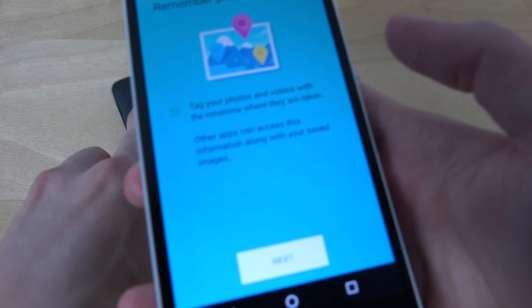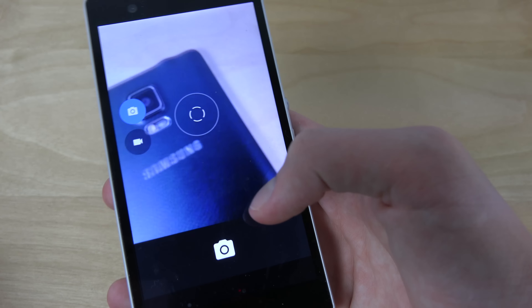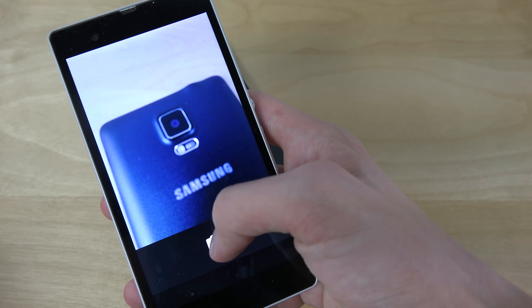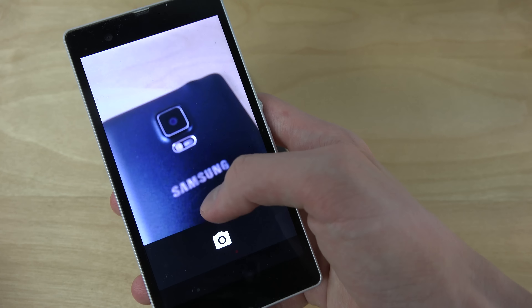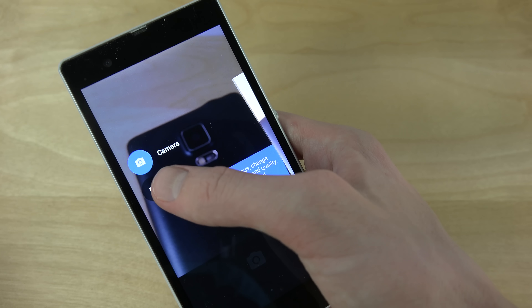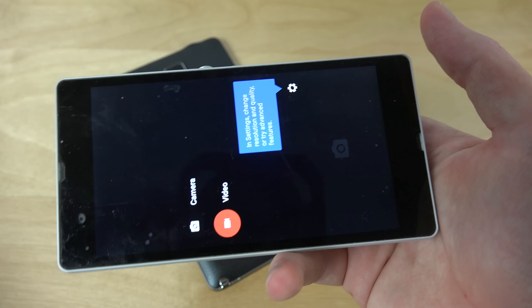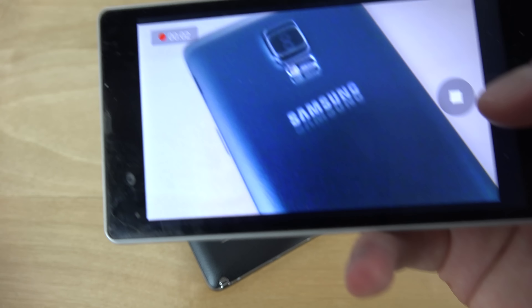Let's see here if the camera seems to be working. I have the camera here — I'm not quite sure if the focus is that well at the moment, but the video mode here also seems to be working pretty fine.